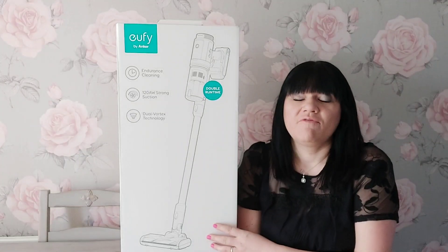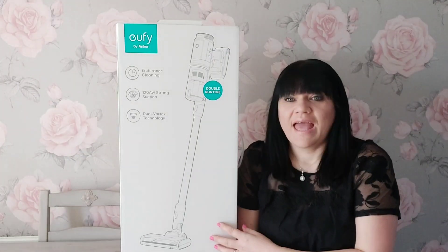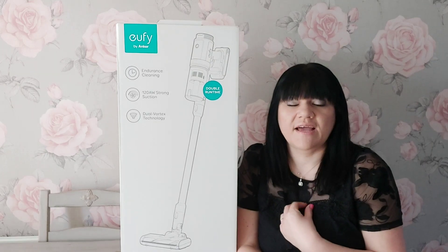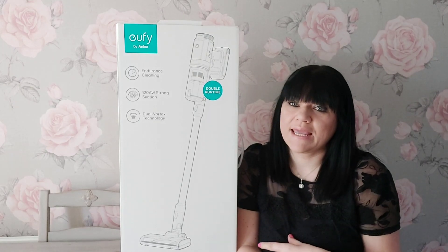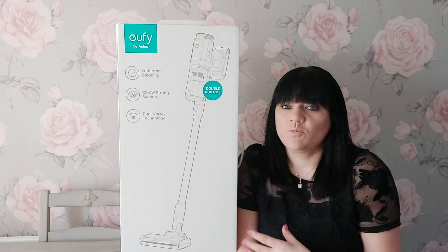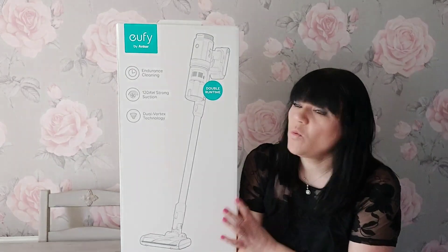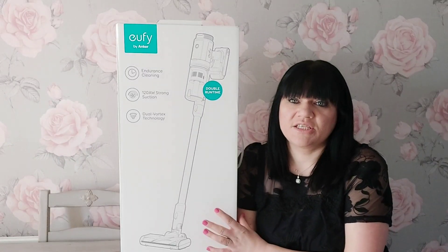Eufy actually contacted me regarding this cordless vacuum, and this is something that I use at home. I use a cordless vacuum at home. I've got a really well-known make and we've had one for many, many years.